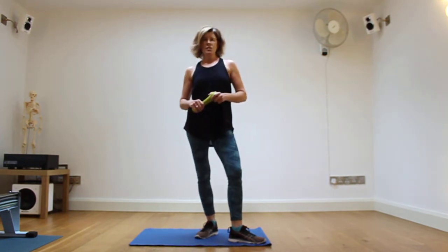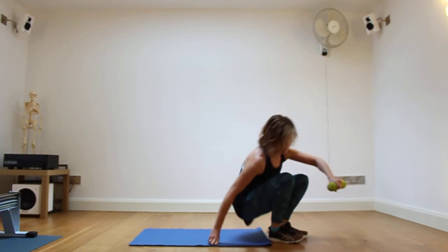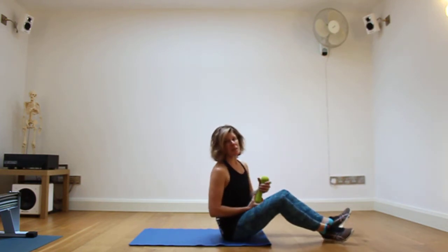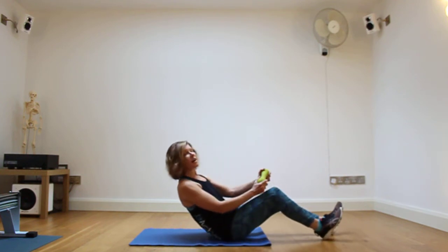Hello and welcome to the Fit Active Studio Gym. I'm going to show you an exercise now called the Dead Bug. It has been pointed out to me that this bug is not actually dead because it's still waggling its arms and legs around, so let's call it the Half Dead Bug.